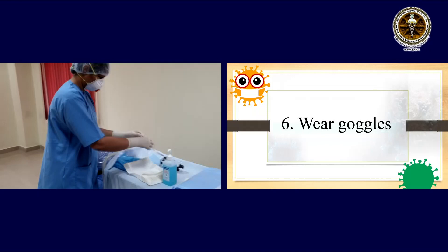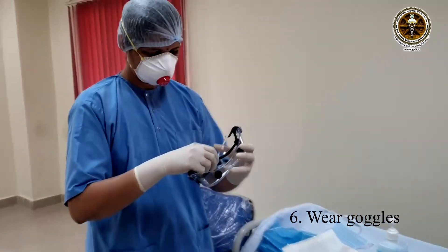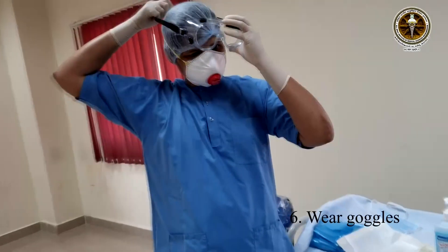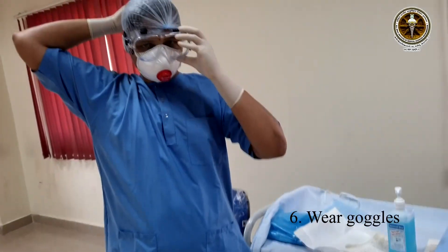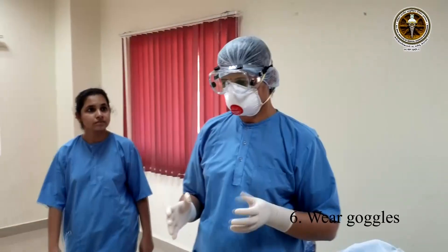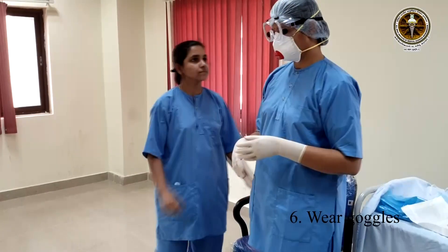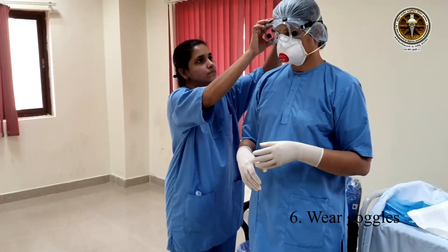Wear protective goggles. The buddy can inspect for proper fit of the goggles. If the person wears spectacles, the goggles should completely cover the spectacles.